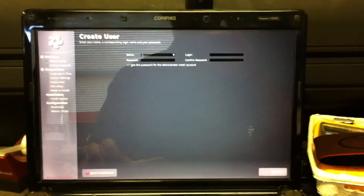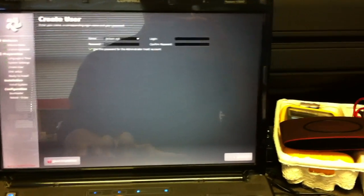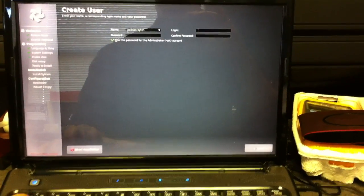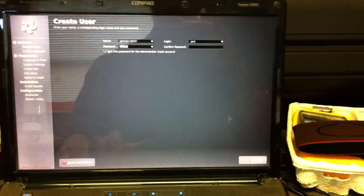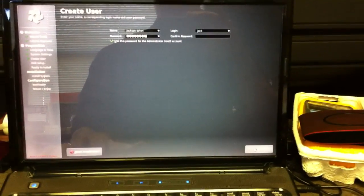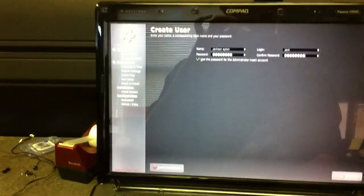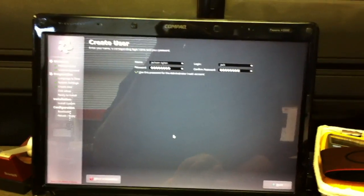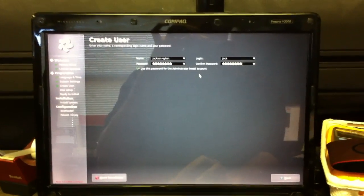Put in your information: login name and password. Pretty standard installation stuff here. And just leave this little checkbox checked — use this password for the administrator root account.